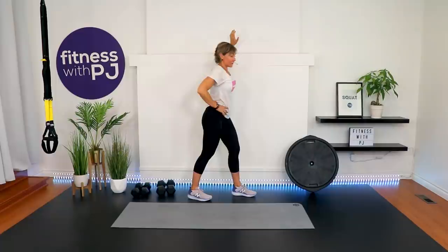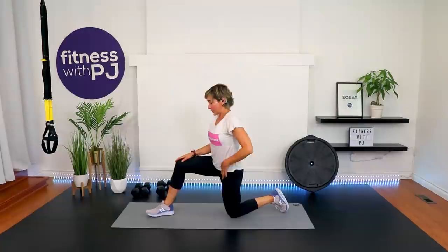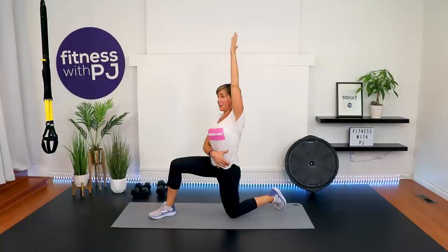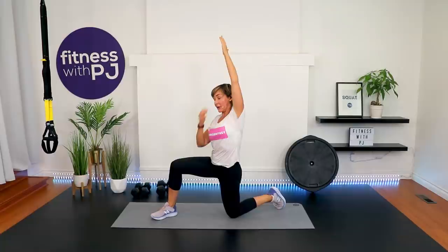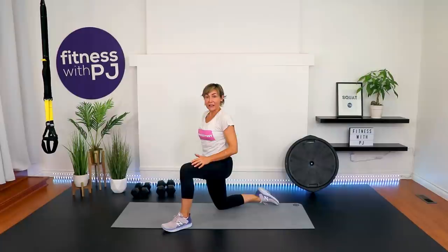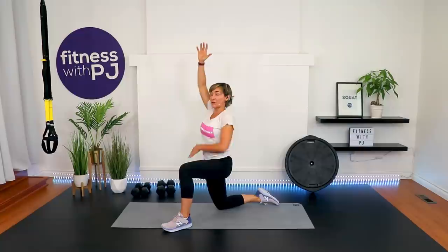Other side — elbow at shoulder height. You can also bring it a little higher to get different fibers of your pec and anterior deltoid. Look over the shoulder. If this is your first experience working out with me, I'm so happy to have you here. I train you as if you were right here in my living room — I want to give you options, cue your form, and give you the best workout. When we're over 40, we need that; it takes longer to recover so let's do it right the first time.